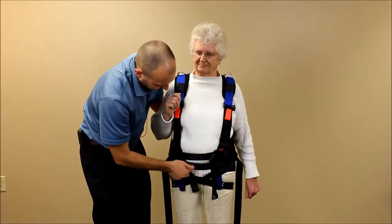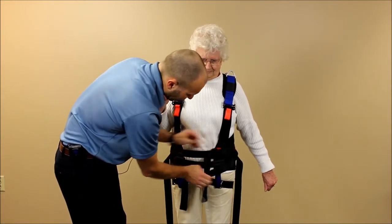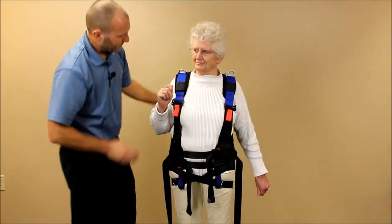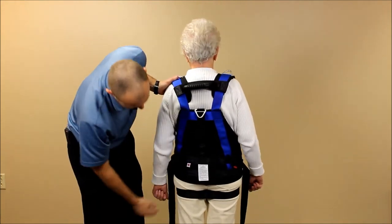Oftentimes at this point you have to take up a little more slack in the waist belt, because tightening the lower pieces often gives you a little more room to snug here. Once everything is in position, turn around and you can see the strap sitting nicely underneath the gluteal fold.